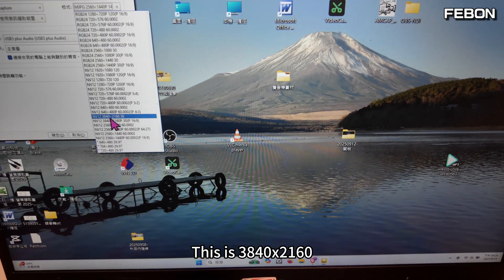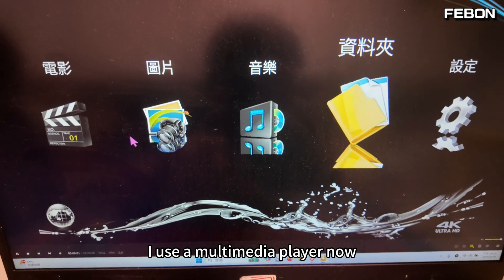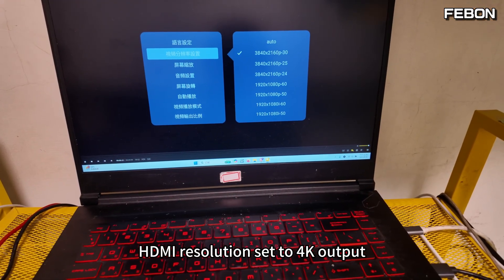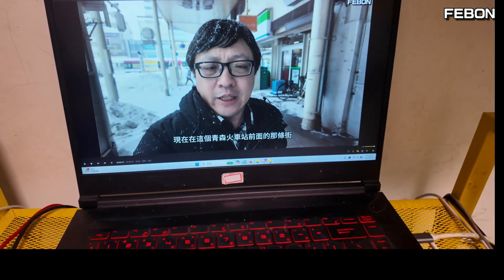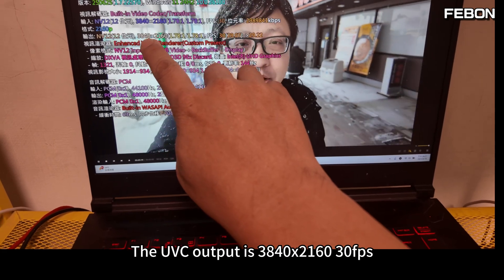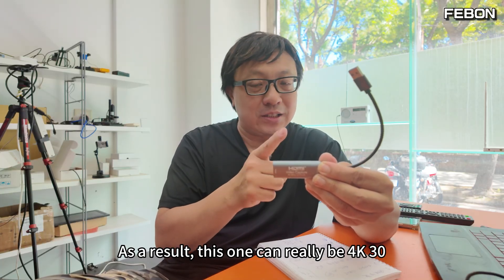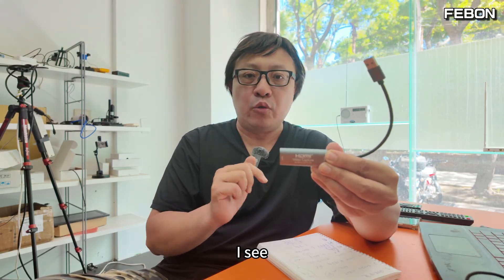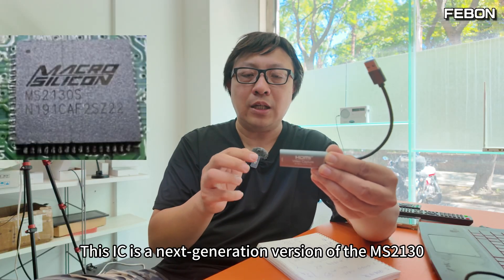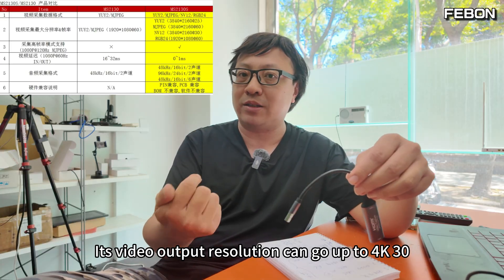This is 3840×2160. I opened a multimedia player, set the HDMI resolution to 4K output, and played a video. Looking at the info, the UVC output is 3840×2160 at 30fps. This capture card has a built-in latest IC called MS2130S. This IC is a next-generation version of the MS2130, and its video output resolution can go up to 4K@30fps.